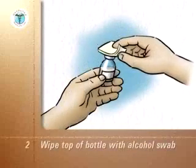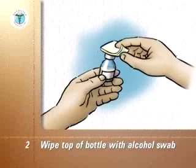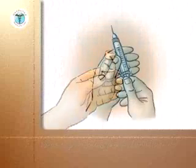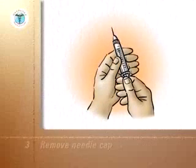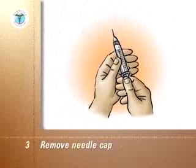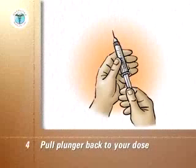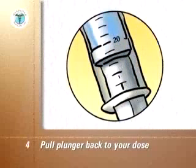Wipe off the top of the bottle with an alcohol swab and discard the swab. Pick up the syringe and remove the needle cap. With the syringe held upright, pull the plunger back until the end of the plunger is at the mark of your dose, which in this example is 20 units. There is now air in the syringe.